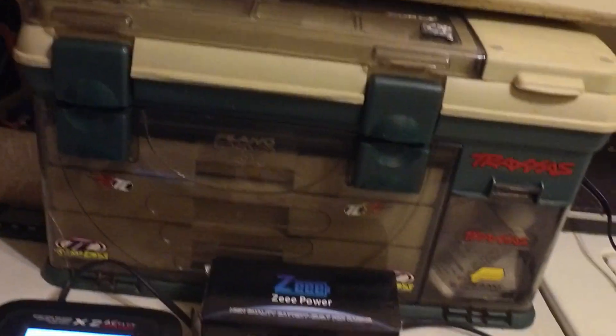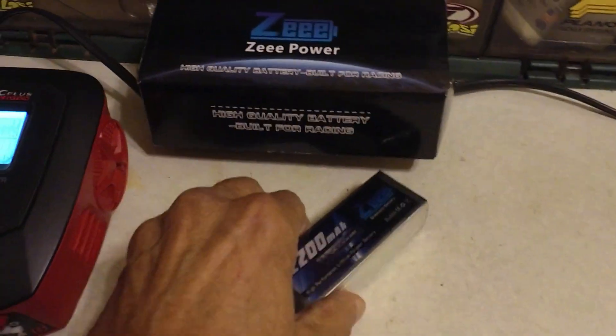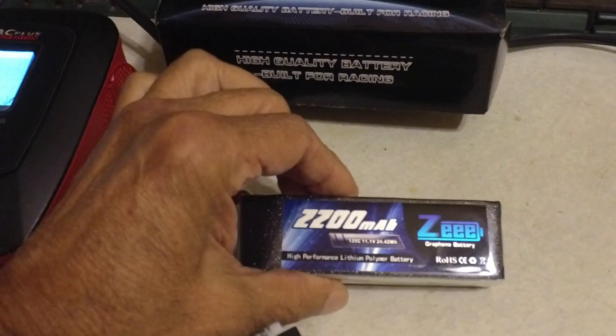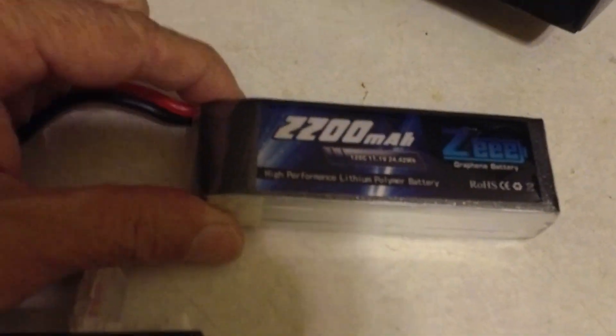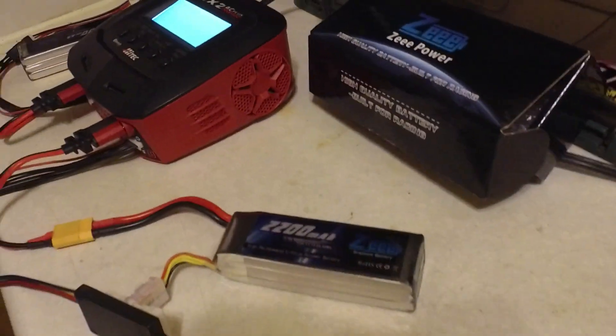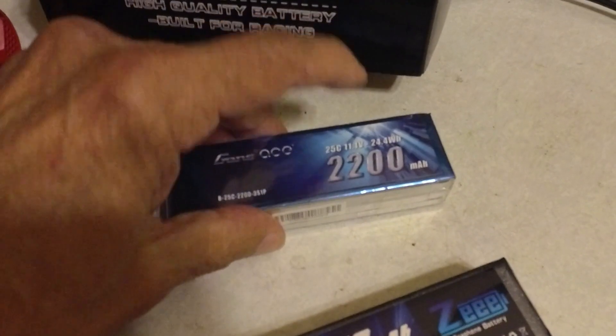Hey guys, Skip here. I'm going to save you the unboxing — I've just gotten the two packs of the Z graphene 2200, supposedly 120C. I really kind of doubt it. Let me show you something: Gen's Ace, known for their reliability and accuracy, along with Admiral batteries, are pretty on the spot with their C ratings.